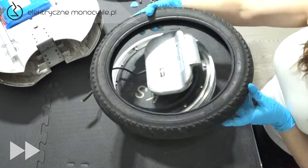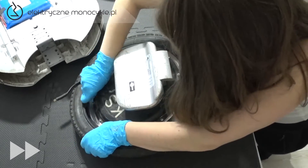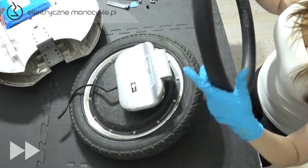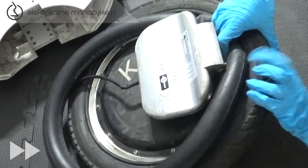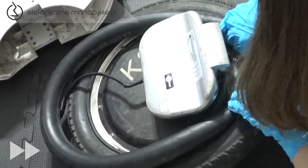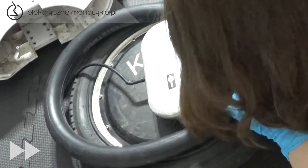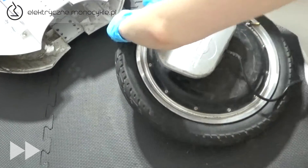Zakładamy oponę zgodnie z kierunkiem jazdy zaznaczonym na niej. Przy pomocy łyżek zakładamy oponę do połowy, zostawiając miejsce na dętkę. Dętkę także przecieramy i zakładamy tak, aby końcówka wentyla była przeciwna do kierunku jazdy. Pozwoli to uniknąć ocierania się wentyla o obudowę. Rozpoczynamy od włożenia wentyla przez otwór w felce. Zakładamy pozostałą część opony, wyginając ją w kierunku podłoża.